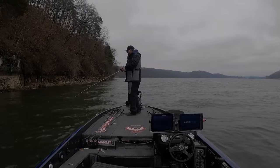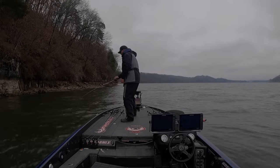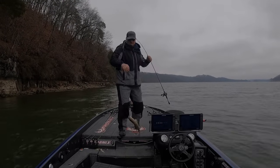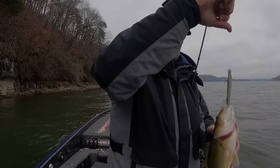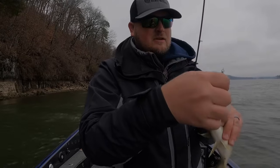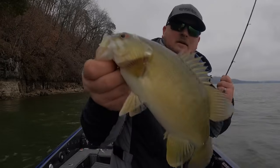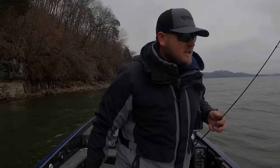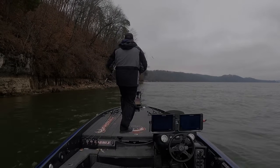There's a fish right there — another smallmouth! Look at that, all right, we're figuring it out. I switched to the Megabass jerkbait because it's starting to get a little bit steeper and I don't want to get out of the strike zone too quick.